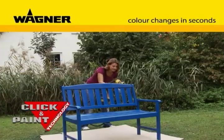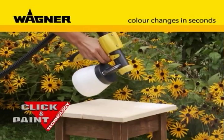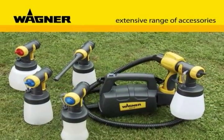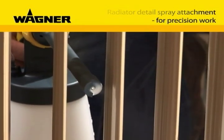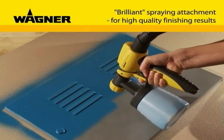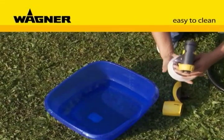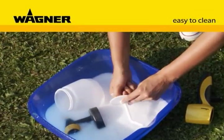The unit also has the unique click and paint system for a color change in seconds. The change to another spray attachment, available as an accessory, is child's play — for example, the radiator detail spraying attachment for getting into hard-to-reach places, the small quantity spraying attachment for intricate detail work, or the brilliant spray attachment, ideal for demanding objects and high-quality surfaces. The subsequent cleaning is likewise quickly dealt with, thanks to the click and paint system, because the paint-wetted section can easily be separated from the rest of the unit and cleaned.